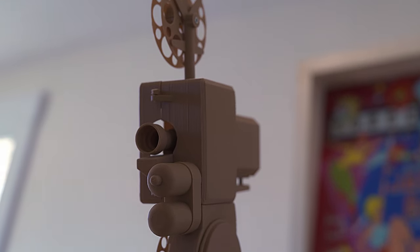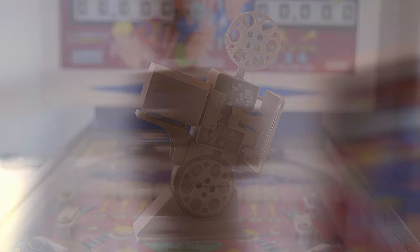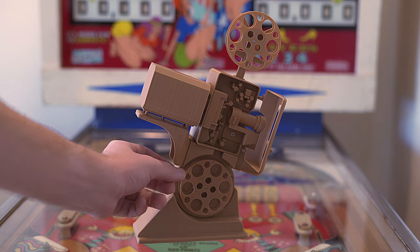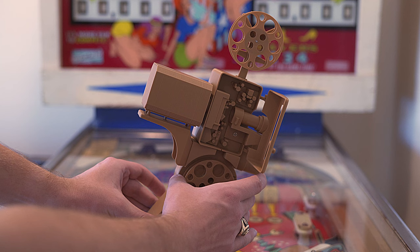Not that you can actually play film through this. As you can tell, the detail is painstakingly good. You have projection rails which are fully detachable.